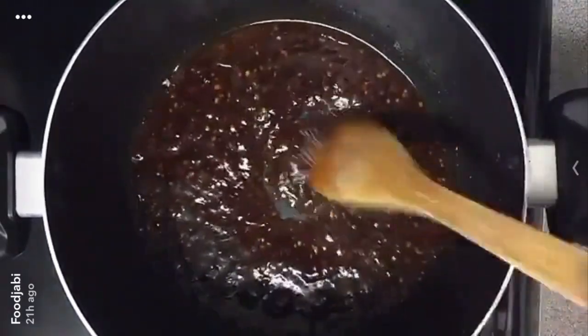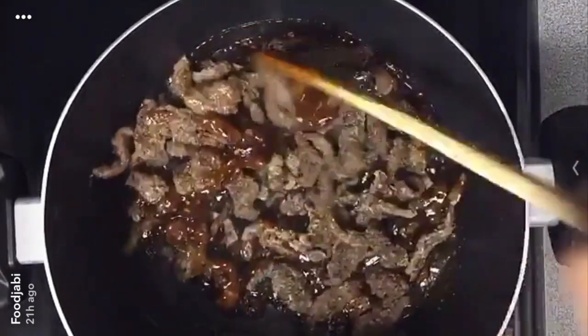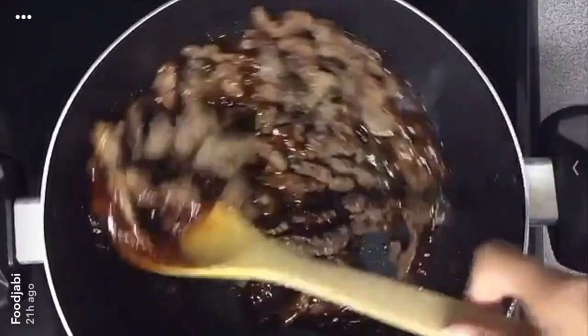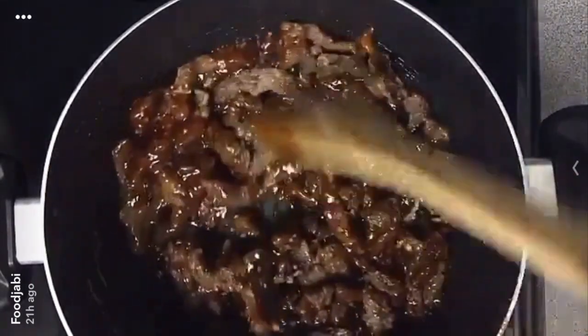Now we're going to add the beef. We just added the beef and we're going to mix it and cook it until there's no more sauce left — you want the sauce to stick to the beef.